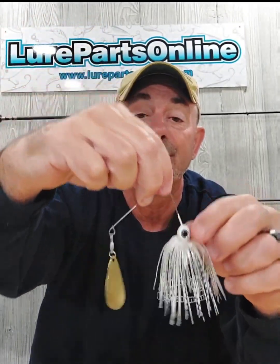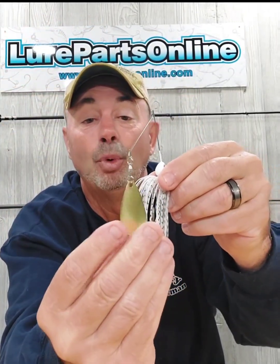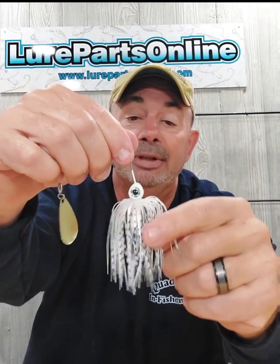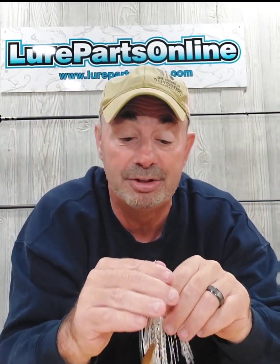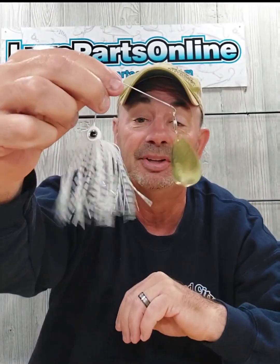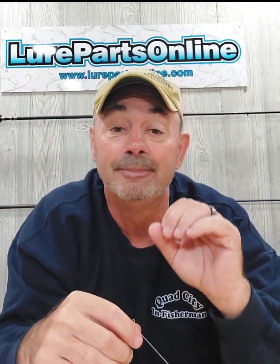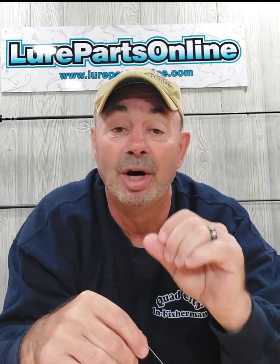That's a Wild Eye Spinner Bait frame in three-eighths, a number four size hurricane blade, and one of the Bass Academy signature series skirts. All that stuff is available at Lure Parts Online. It's easy to build a single spin spinner bait just like that, and it's one of the most productive spinner baits when you just want to get bit.